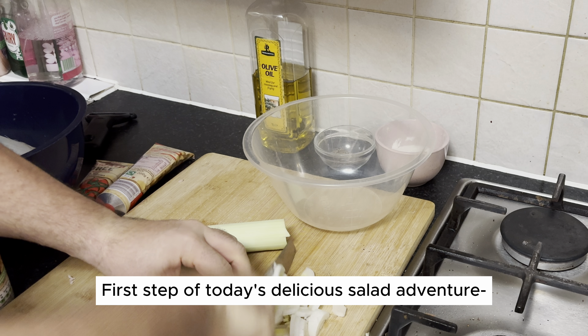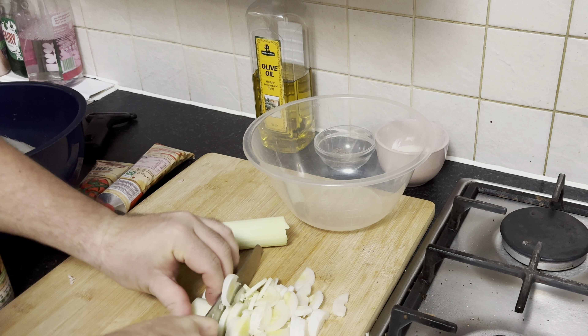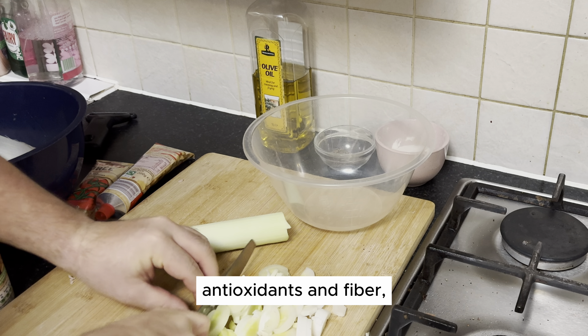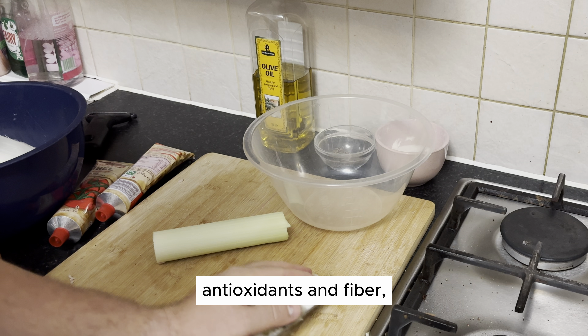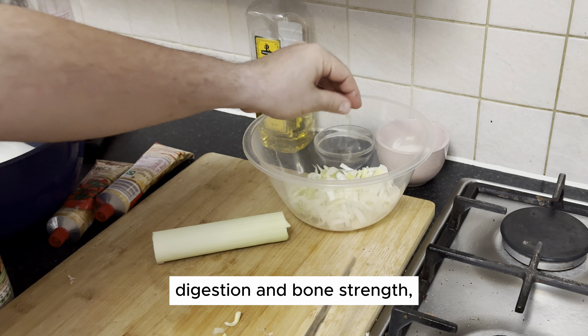First step of today's delicious salad adventure: wash and cut some fresh leeks. Leeks are a nutritional powerhouse, packed with vitamins, antioxidants, and fiber. They support heart health, digestion, and bone strength.